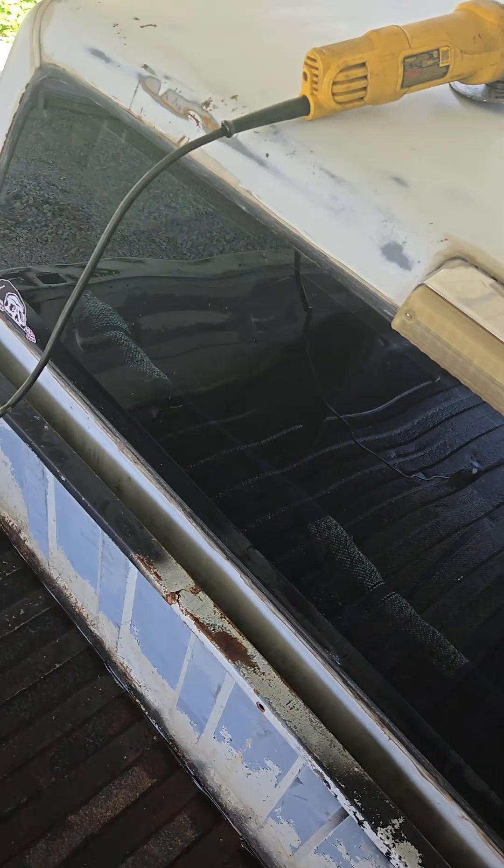I know I shouldn't do this, but still getting issues out of the truck — codes and not wanting to take fuel. So I bought a new fuel pump. We already have the holes back here, so we're going to cut another hole. Hope I don't die.